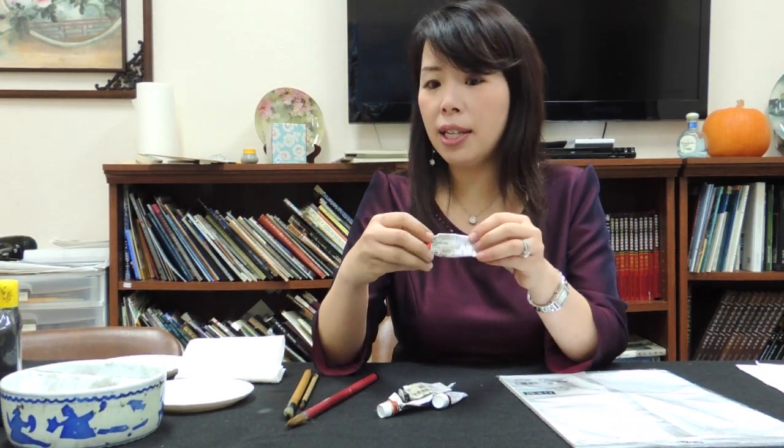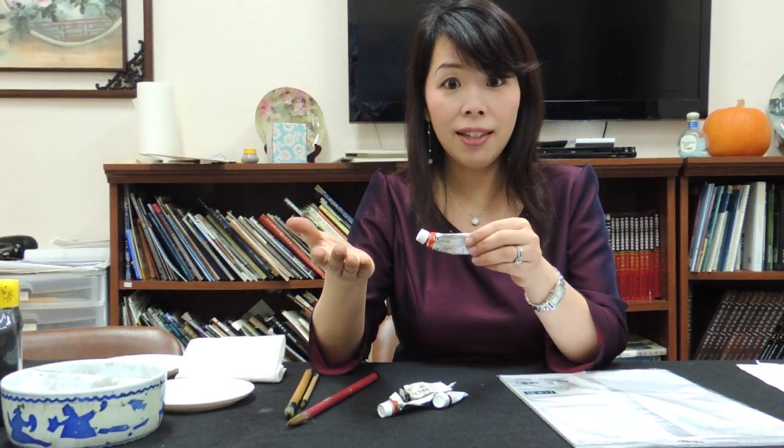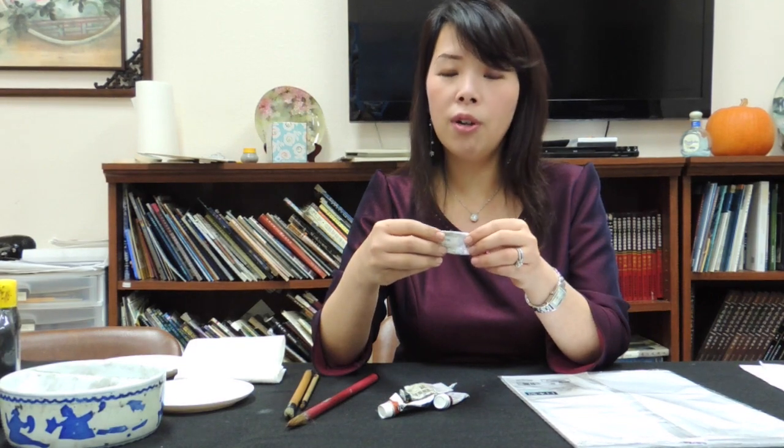Instead of using HWC — HWC is the Holbein color — you can also use Winsor & Newton. It's also a good brand to pick.